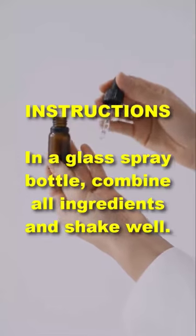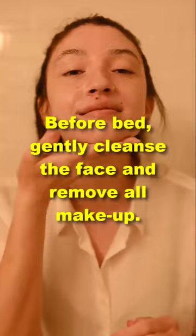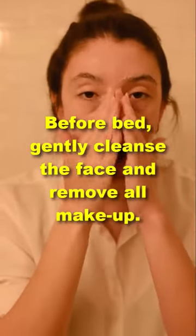Instructions: In a glass spray bottle, combine all ingredients and shake well. Before bed, gently cleanse the face and remove all makeup.